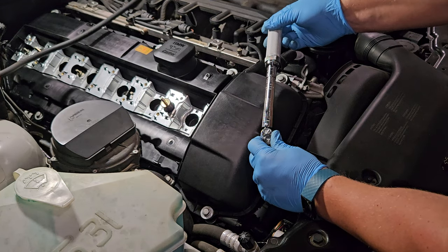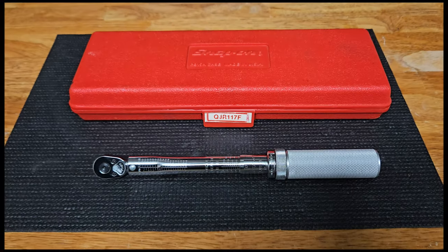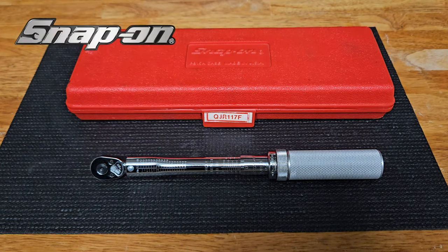And there we go, so this works extremely well. Hey everybody, it's the Eclectic Candy Man here, today looking at this vintage quarter-inch Snap-on torque wrench. It's about 30 years old — let's check it out.